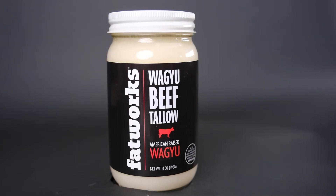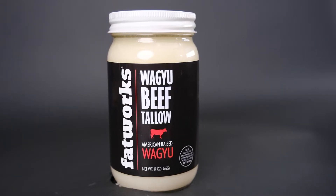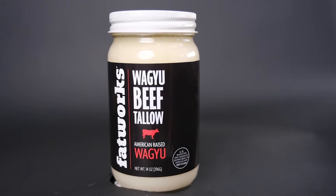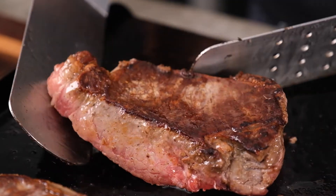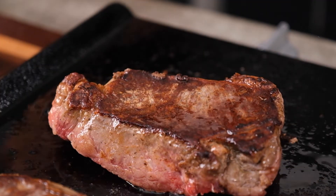Plain and simple, tallow is rendered animal fat full of savory taste, vitamins and nutrients. The flat top already sears steaks to perfection, but add tallow to tantalize the taste buds and now you have a winning combination.